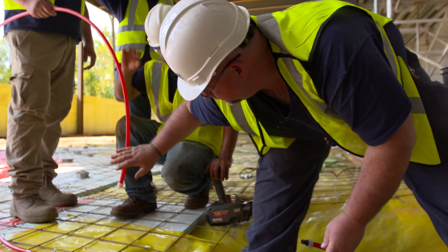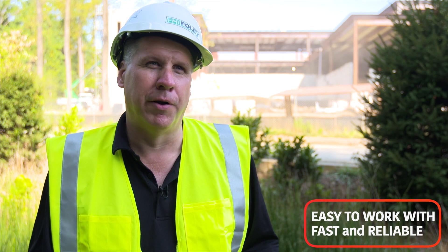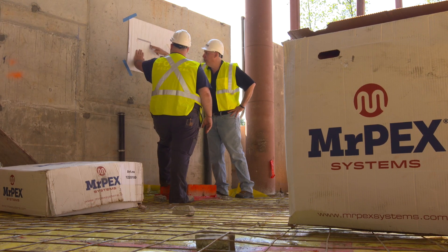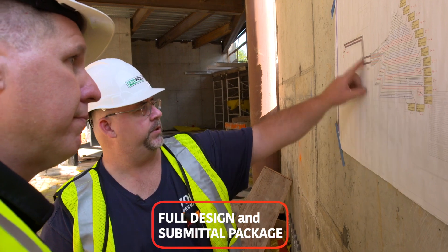We had our choice of many products available on the market. We chose Mr. Pex because they're very responsive. They were very helpful in the design stage. They did a full submittal package for us and designed drawings. We had to do multiple revisions to satisfy the architect and the general contractor, and they turned them around in one day.